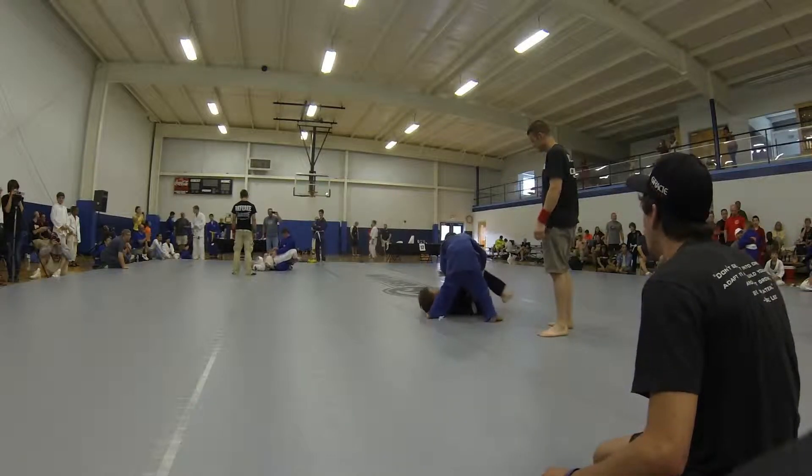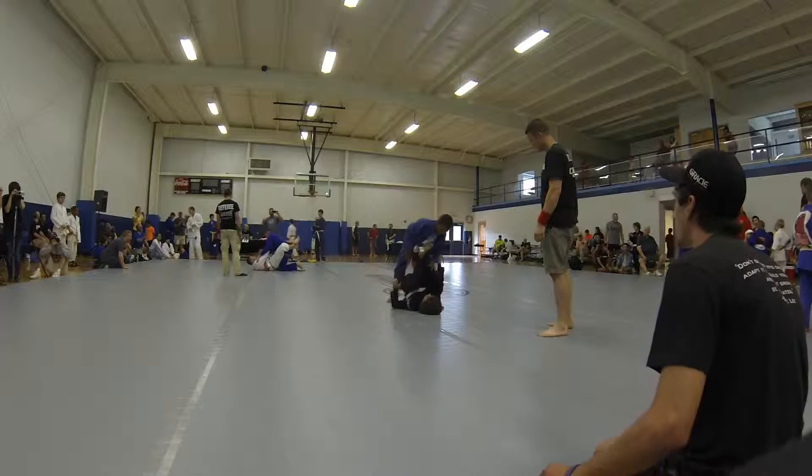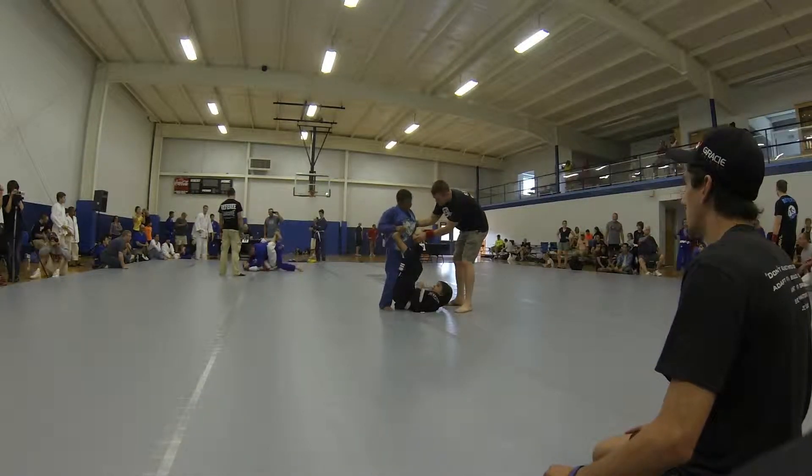Austin, you got it. You got it. You've got to pull guard. Shift. Don't give him your back. There you go. Come on. There you go. Pull. Grab his leg and knock him back, Austin.